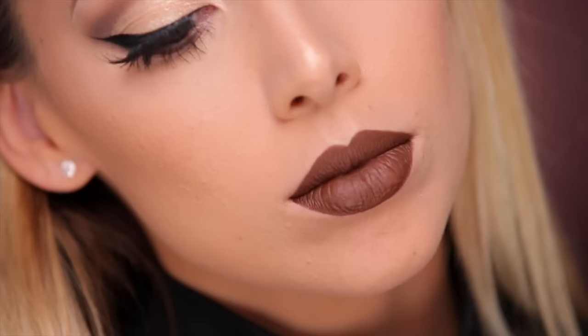That wraps up this makeup tutorial! Don't forget you can always switch out this lip and do a bright red or deep red lip to totally make it a holiday look. I really hope you guys enjoyed this video — let me know what you thought in the comments down below, and thank you so much for watching.